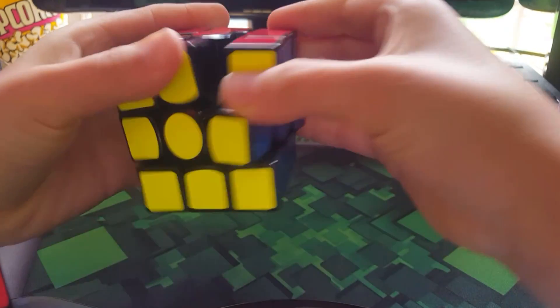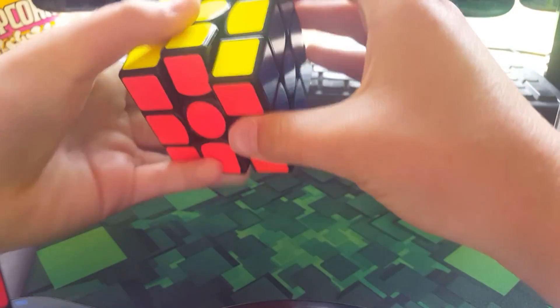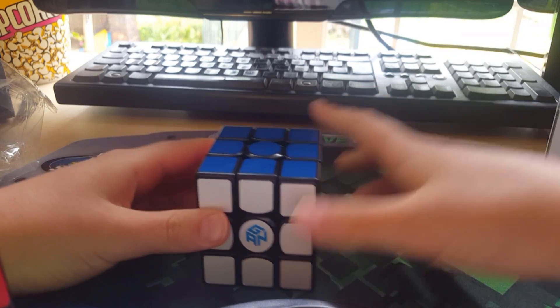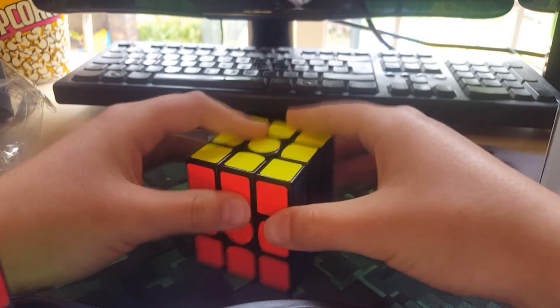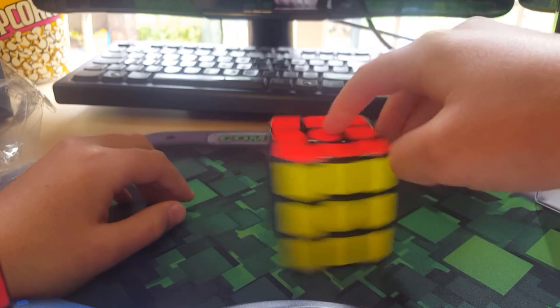Oh, this feels so nice — it's not clicky. Whoa, this is so nice. And this blue GAN sticker shows that it's the Air edition. Oh, it's nice. I like the shades — I think these are half-bright stickers.